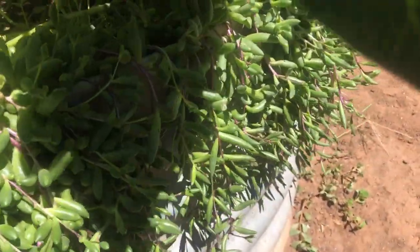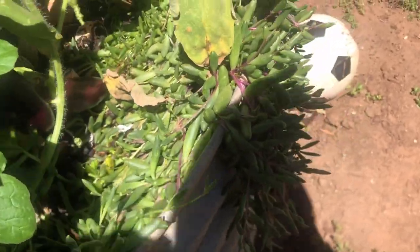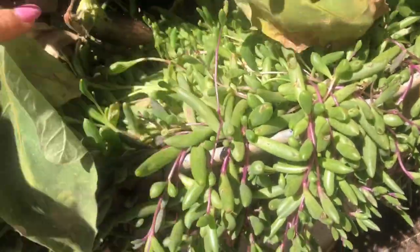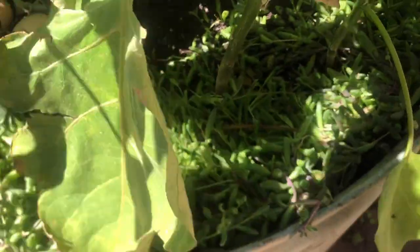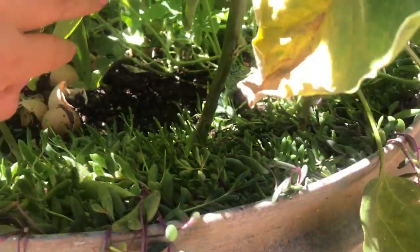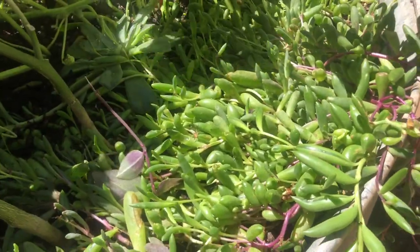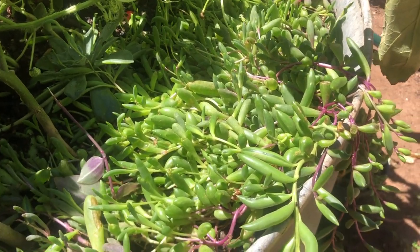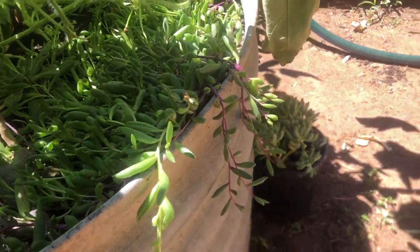They're growing all around here. Because I have eggplant planted here, the ruby necklace isn't getting much sun, so they're very green. I water this area almost every day because of the eggplant. Once the vegetable is done, this area will get a lot more sunlight, because the eggplants are tall and currently shading the succulents underneath.